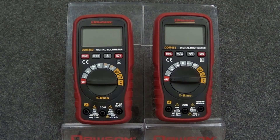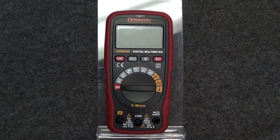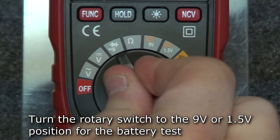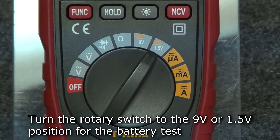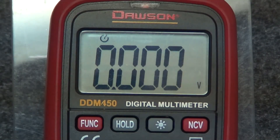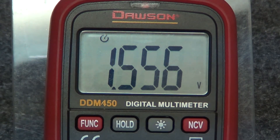Let's take a look at the features that are only available on one meter or the other. The DDM-450 has one feature unique to it, which is its 1.5 and 9-volt battery test. Depending on the battery to be tested, move the rotary switch to the appropriate battery test position. Insert the leads into the voltage and comm jacks and connect the red lead to the positive terminal and the black lead to the negative terminal of the battery under test. The display will show the measured voltage.